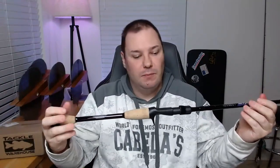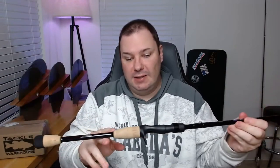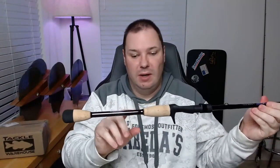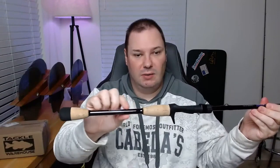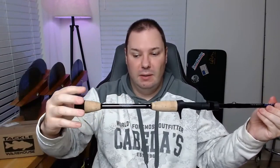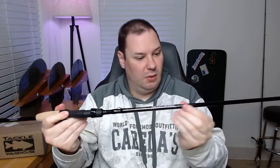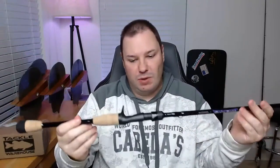On the other hand, they have epoxied this whole thing beautifully. There's a layer of epoxy all along the graphite blending into the butt with the back of the handle, then the front of the reel seat all the way up. The actual work was done very well.